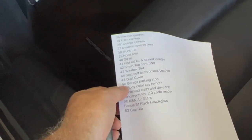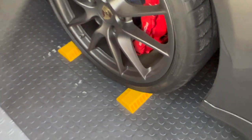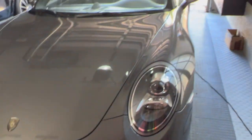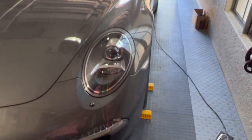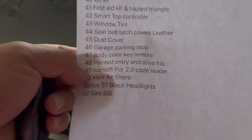Number 46 was the garage parking stops — these right here. If you don't use a garage parking stop, it's a really good idea. It gets the car in the same position every time. In my case, where I want lots of room between the fridge and the car, it makes sure I get the car in the same spot every time and I don't hit the garage door on the back of the car.